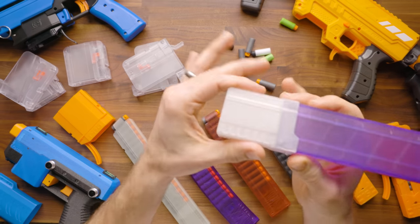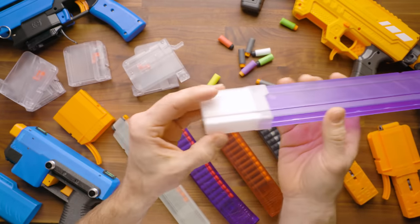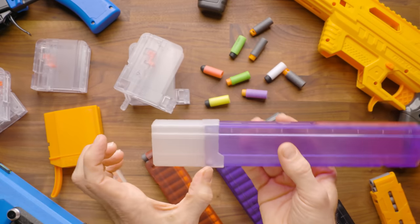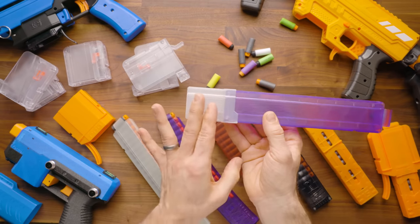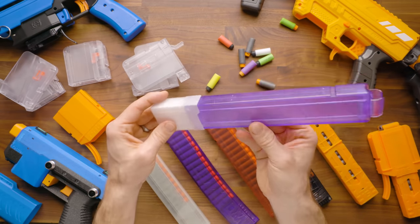One other product worth mentioning is this 3D printed Talon extension designed by my buddy Tan, which we sell on the shop. They come in either 5 or 6 round versions to turn your straight 15-round into a 20 or 21-round magazine. It uses the same spring, is super easy to install, and is a fun little option to extend your magazine capacity.